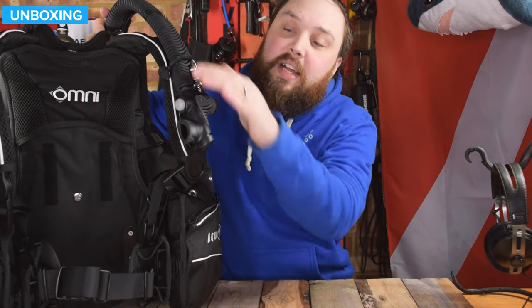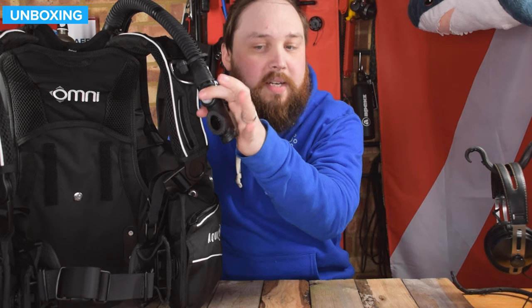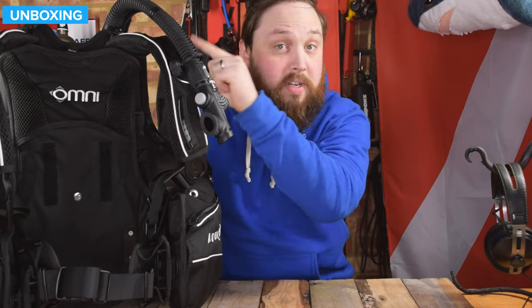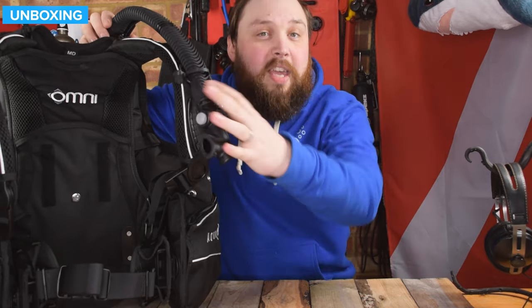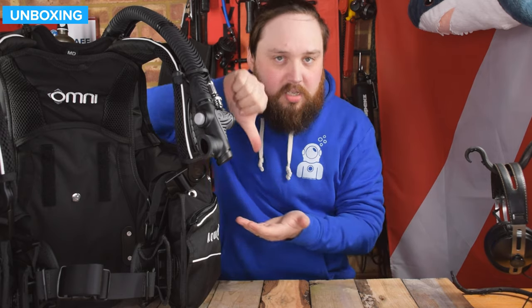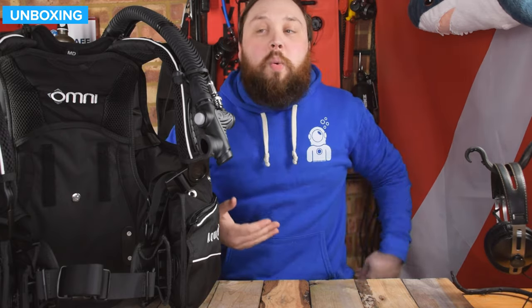Going down to the inflator — standard inflator, very easy to get used to. You've got the soft squishy gray button as your inflate button, and the deflate is on the tip. You can also orally inflate it. There's a stainless steel cable inside the corrugated hose — if you just pull that inflator down from your left-hand shoulder, it vents the top valve of your BCD. So if you're on the surface, it's a really quick way to start a dive by yanking it down — all the air rushes out of the top and you start to descend.